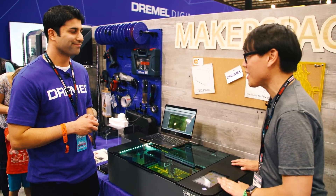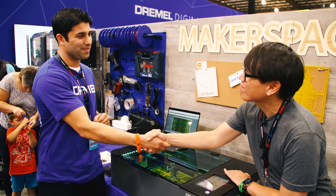Awesome, thanks a lot. We're really excited for this and can't wait to test it out. Nice to meet you. Thank you so much, appreciate it.